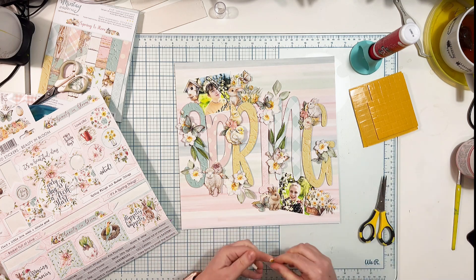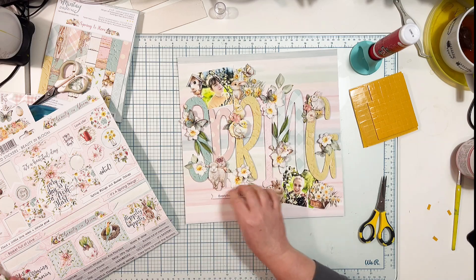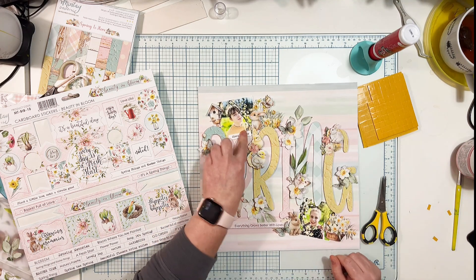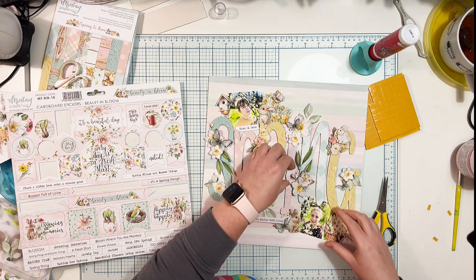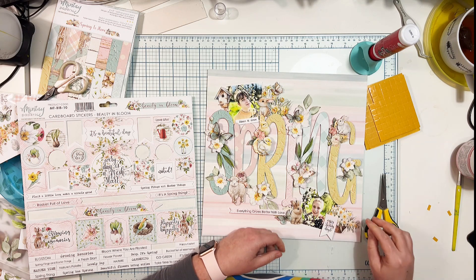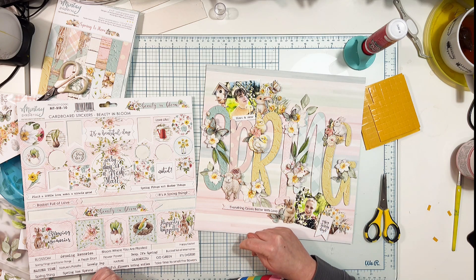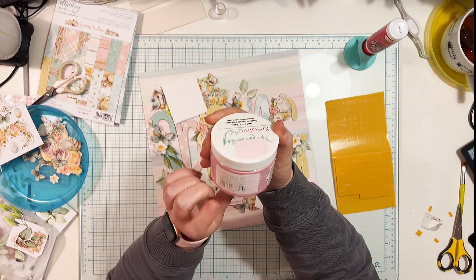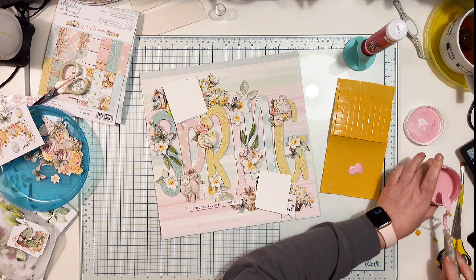My philosophy is 'play now, worry later.' Off camera I glued down all the flowers, leaves, and everything to the page. Now I'm adding some words using a sheet of cardstock stickers — they're not from the Spring Is Here collection, they're from an older Minty Papers collection called Beauty in Bloom, which was also a spring-ish collection full of similar flowers and pastel colors. All the elements from that collection match this new one.